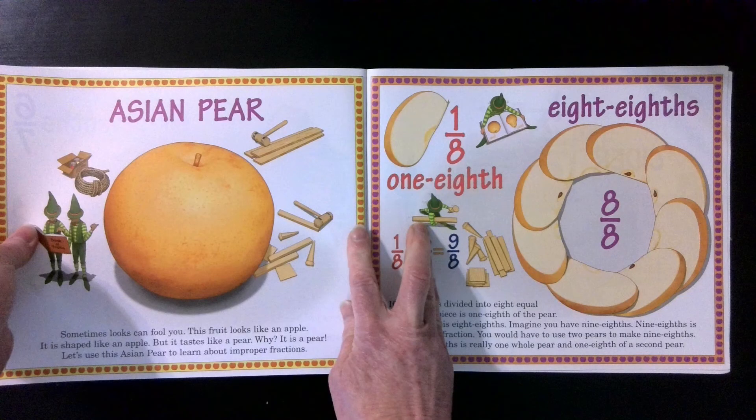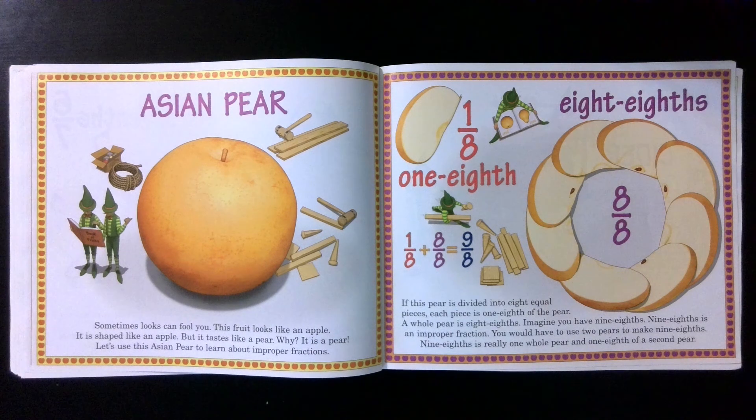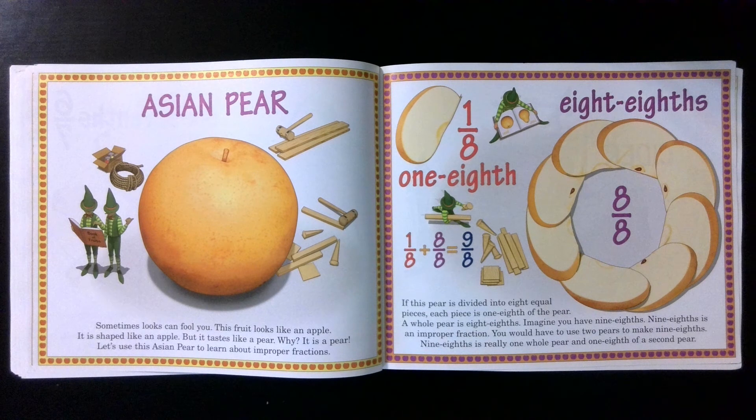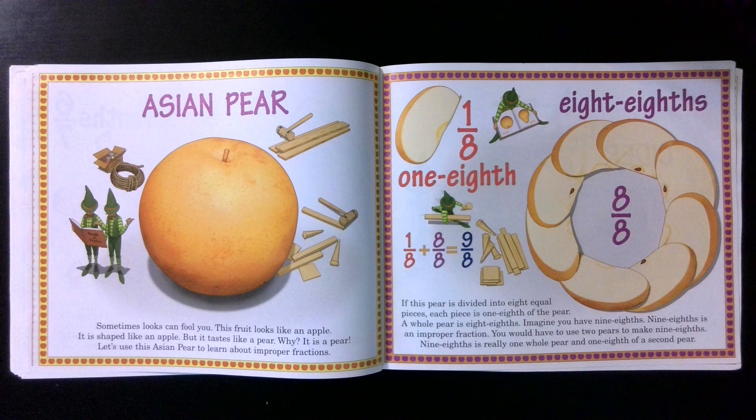Asian pear. Sometimes looks can fool you. This fruit looks like an apple and is shaped like an apple, but it tastes like a pear. Why? It is a pear. Let's use this Asian pear to learn about improper fractions. Eight eighths. One eighth. One eighth plus eight eighths equals nine eighths. If this pear is divided into eight equal pieces, each piece is one eighth of the pear. A whole pear is eight eighths. Imagine you have nine eighths — nine eighths is an improper fraction. You would have to use two pears to make nine eighths. Nine eighths is really one whole pear and one eighth of a second pear.